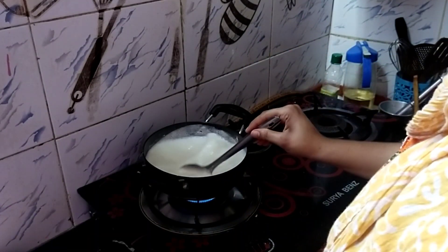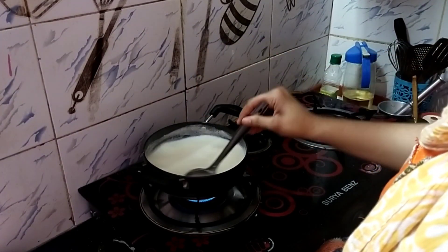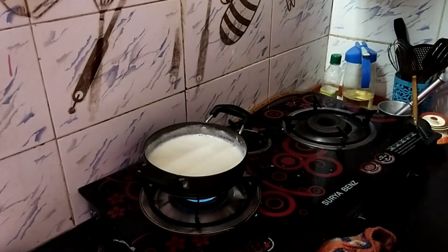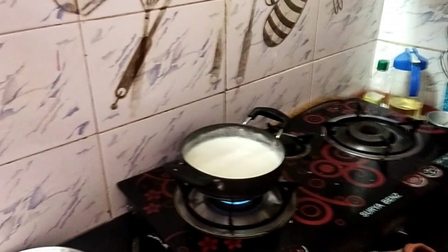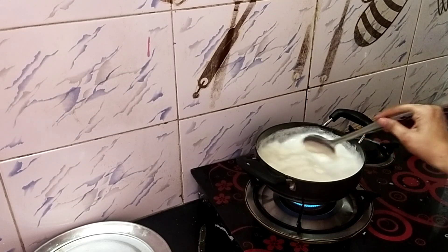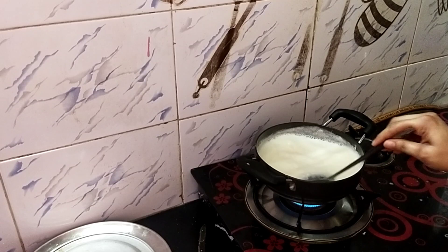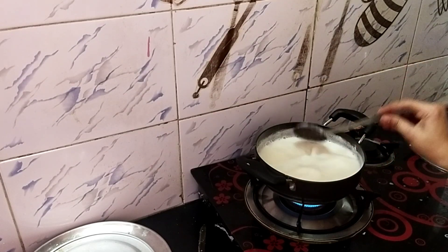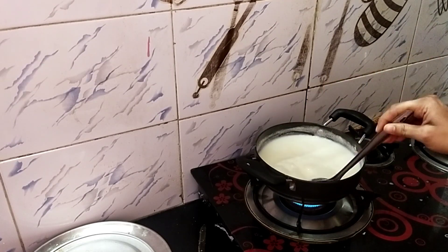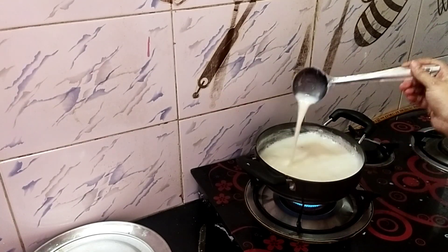Let's try it in. I will mix it in 2 tumblers. Now we are going to purify the sugar. We are going to mix the sugar.